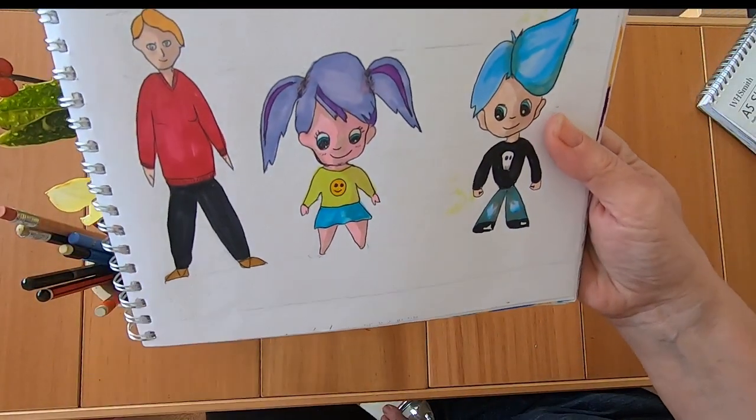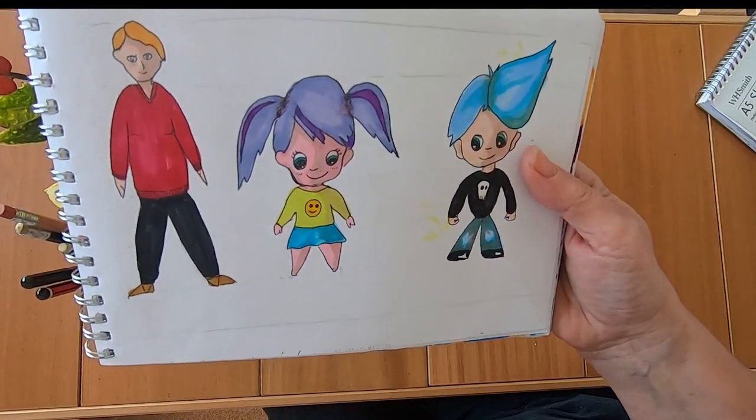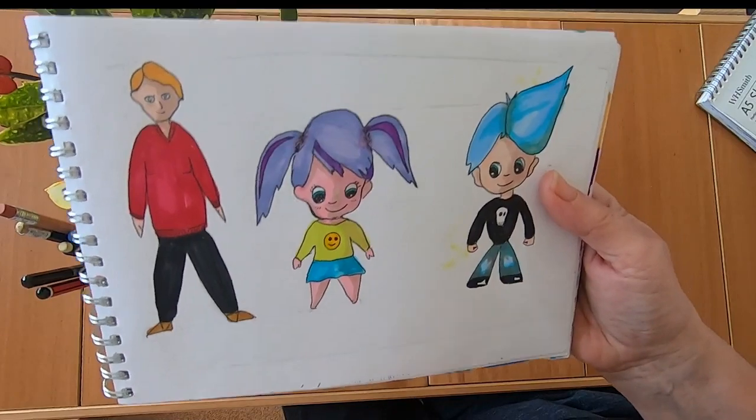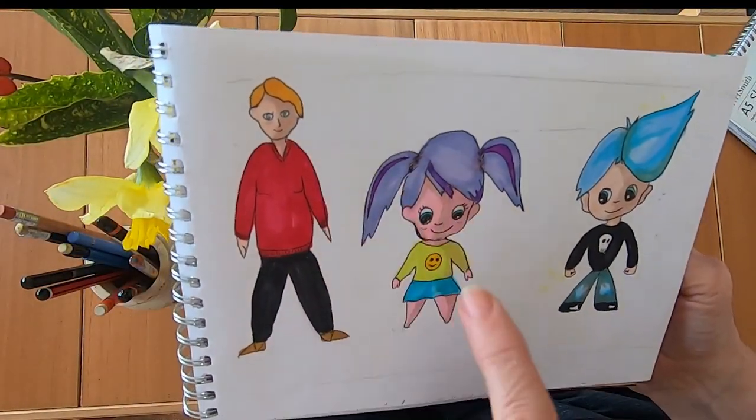And some people. Now I really struggled with people — I found it very difficult. Hair was a nightmare; everybody looked like they had a cap on. This person's got lots of issues.